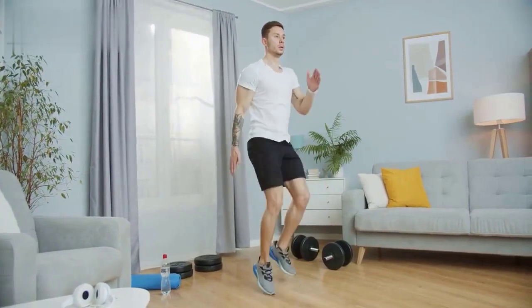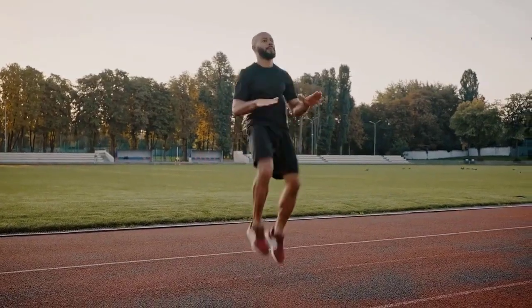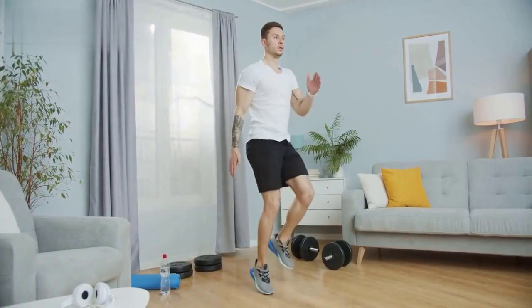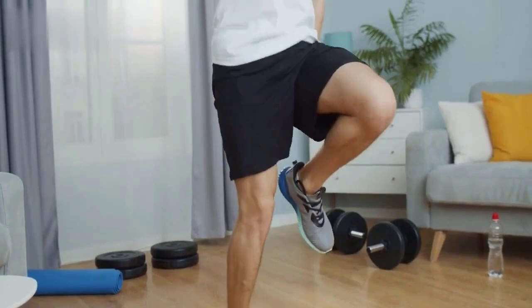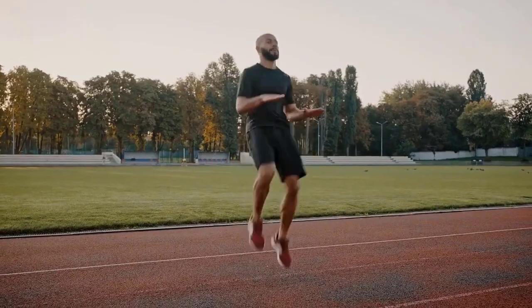Exercise 2: High Knees. Stand with your feet hip-width apart. Lift one knee as high as possible, then quickly switch to the other knee. Continue alternating knees, pumping your arms for momentum. Repeat for 30 seconds.